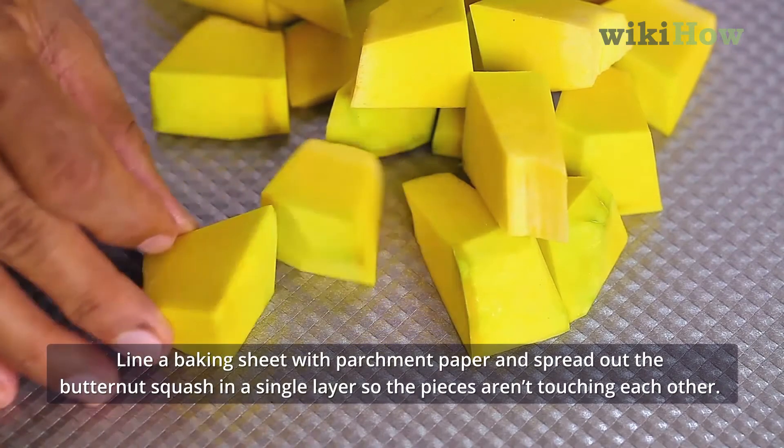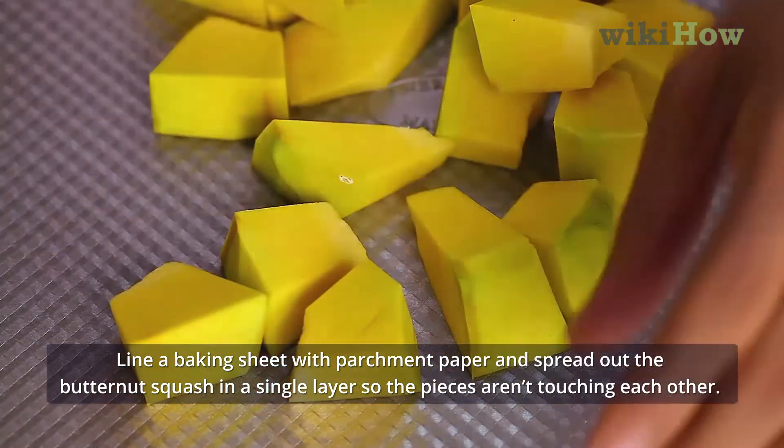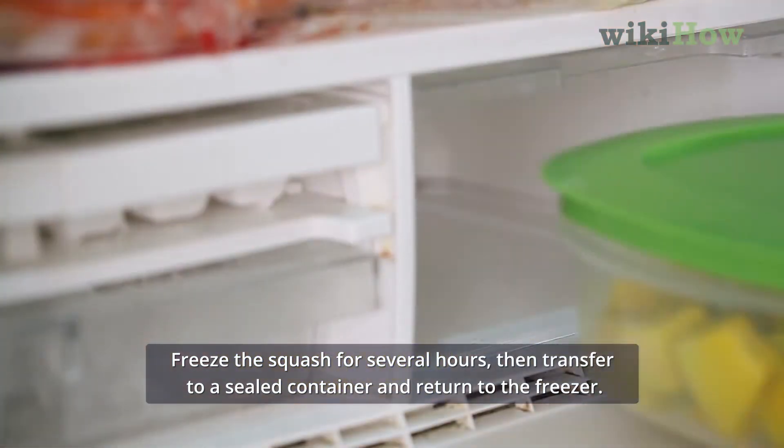Line a baking sheet with parchment paper and spread out the butternut squash in a single layer so the pieces aren't touching each other. Freeze the squash for several hours, then transfer it to a sealed container and return to the freezer.